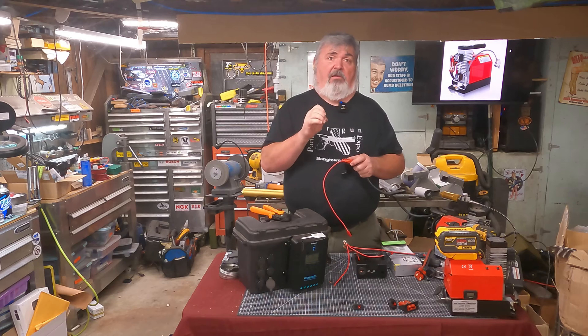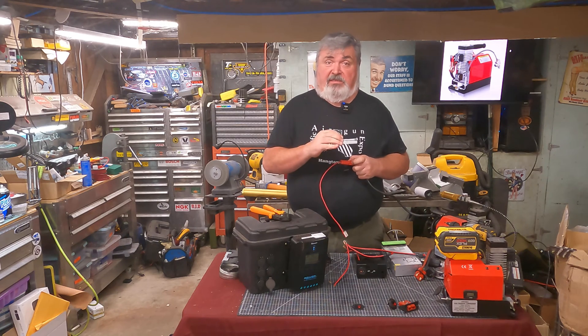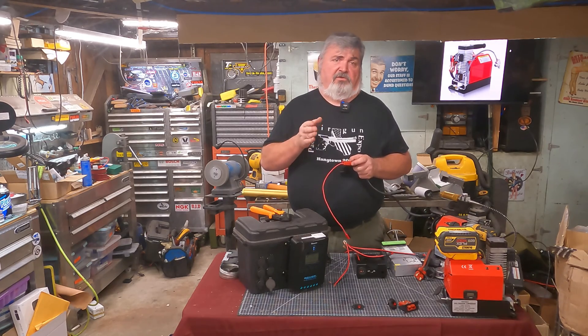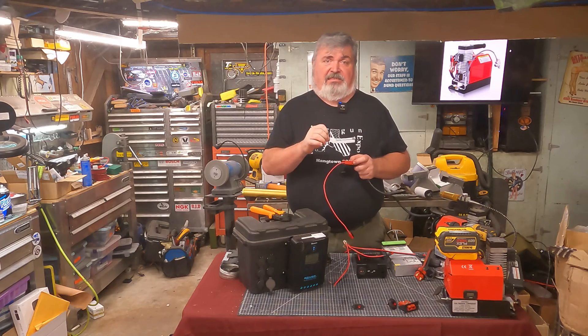One thing the power pole connectors do very well is self-cleaning. As the contacts are made and unmade, they easily clear away oxidation — basically stuff that prevents a good low-resistance electrical connection. That is super important when it comes to high current DC applications.